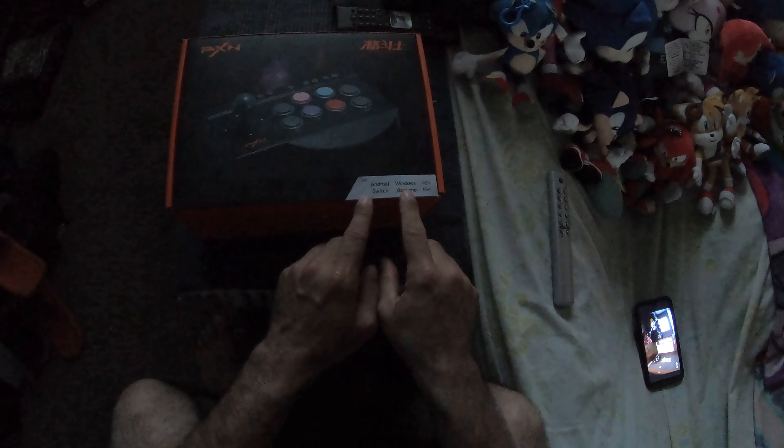I wanted to come on here and do this unboxing — package opening, if you will — on one of the things I got in my recent Amazon.com order. That is the PXN Arcade Fight Stick. Basically it's a joystick.